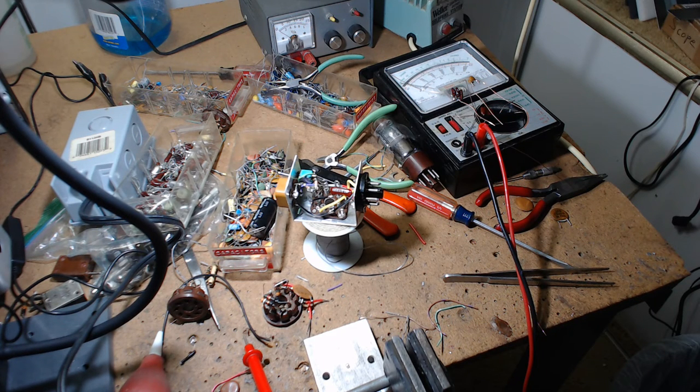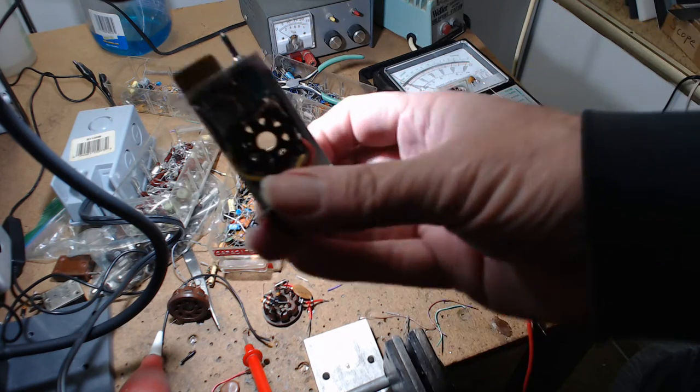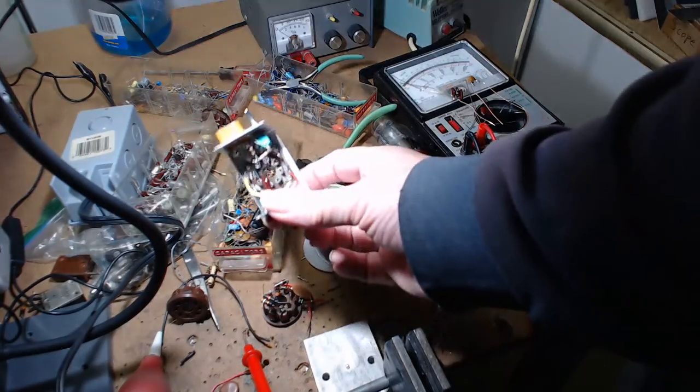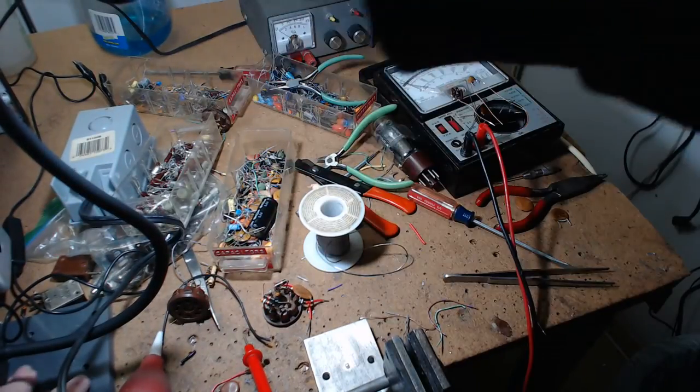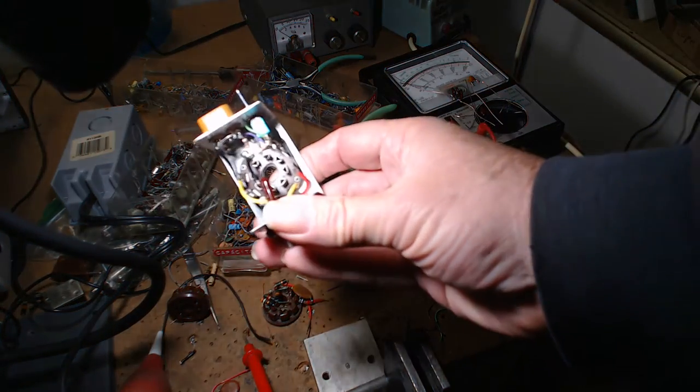Alright, this video is for the two people that are going to watch it all the way through. I'm still working on that adapter plug-in. Let me move my light a little closer to the camera — as you can see, I've got quite a mess going here.